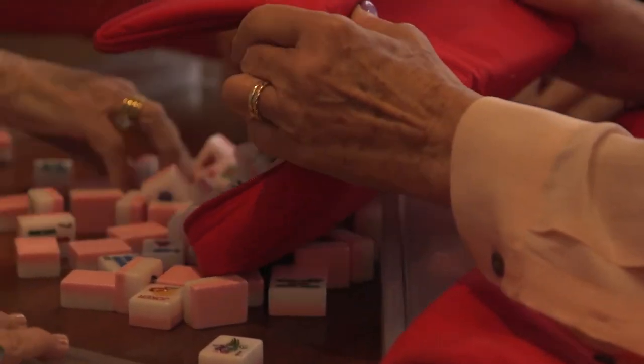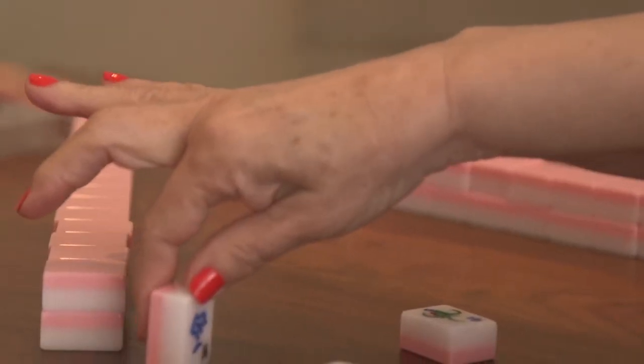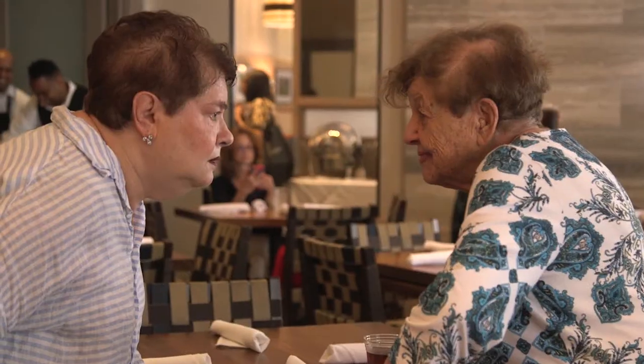Even with differences, American mahjong and Chinese mahjong both share the same value. Playing mahjong is not only a great exercise for the brain, but also a social opportunity for players to make friends and celebrate their shared tradition.